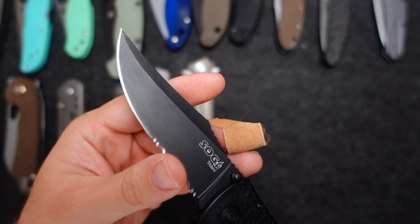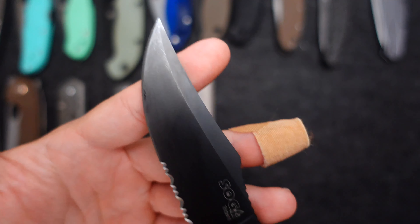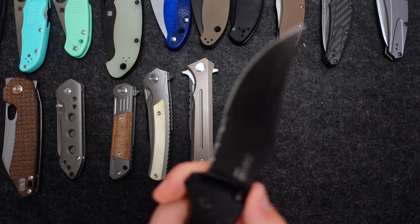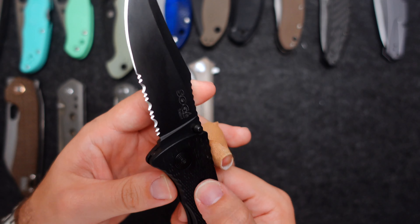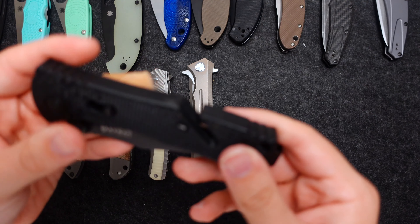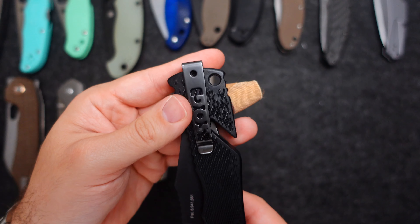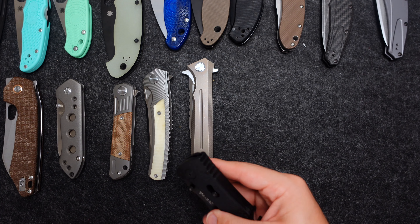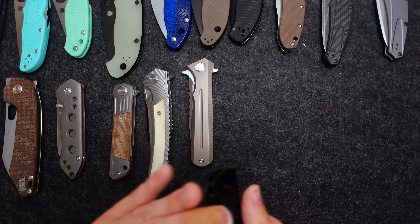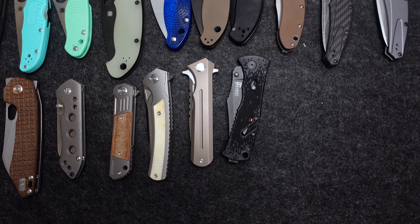The SOG Triton — the original. Spring-assisted opening, has the serrations and the half regular blade. Love the purchase you can get on this knife, love the handles, love the lock. This was an EDC of mine for a very long time. The deep carry pocket clip sold it for me. It's probably not too sharp anymore but I was carrying this every day and the assisted opening was very nice to have.